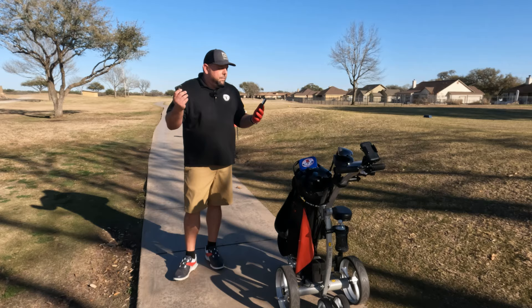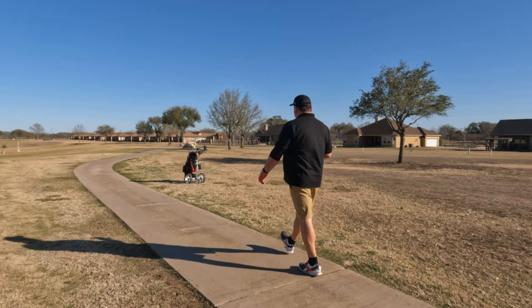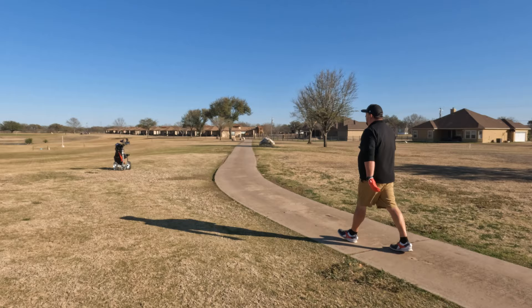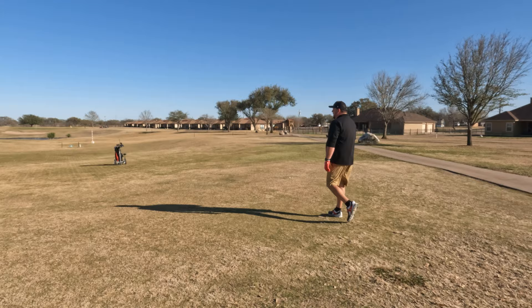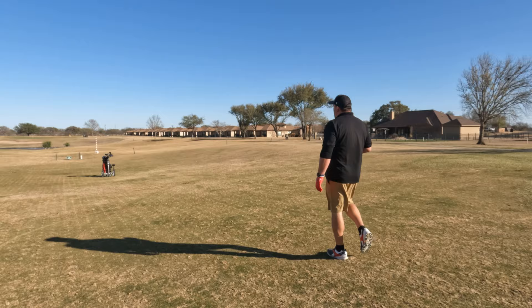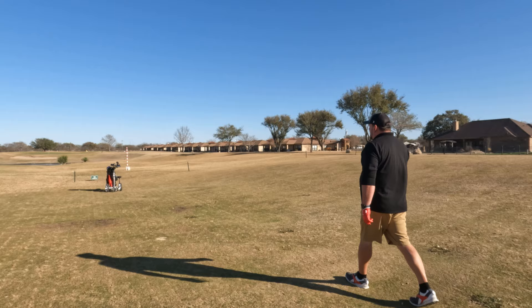Coming up to our ball on the second hole. This thing is pretty easy to control overall — just a little bit finicky left or right. I'm wondering if a heavier golf bag would help adjust that. Going down a hill here, so it should keep a constant speed even going downhill, which is nice. This is the whole appeal of walking the course — you don't have to worry about getting out of your cart when it's roped off.